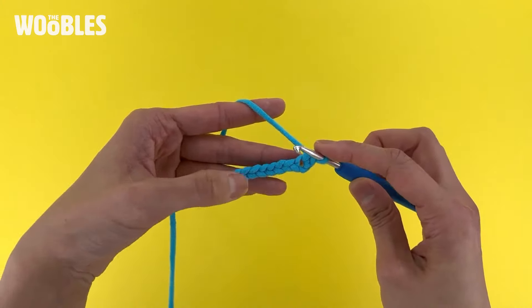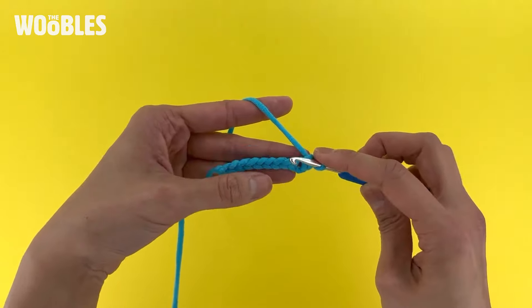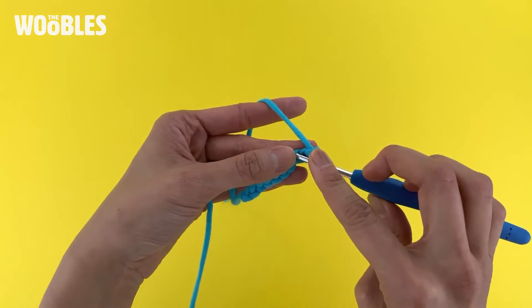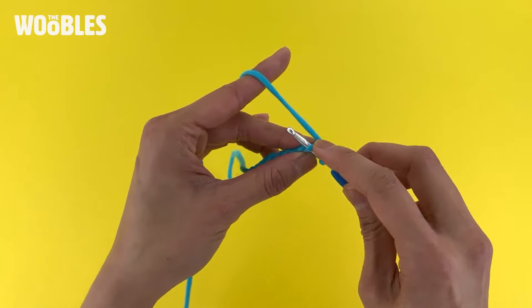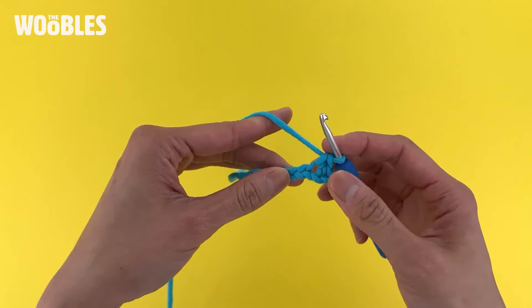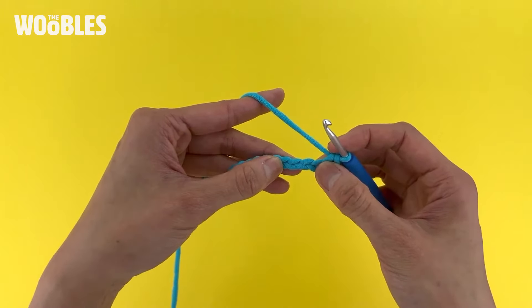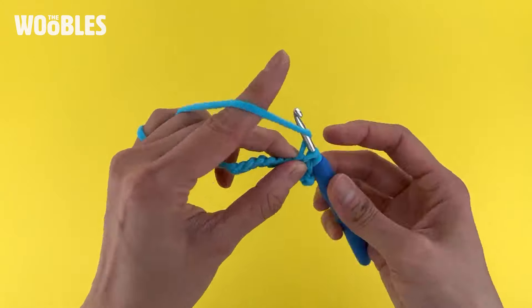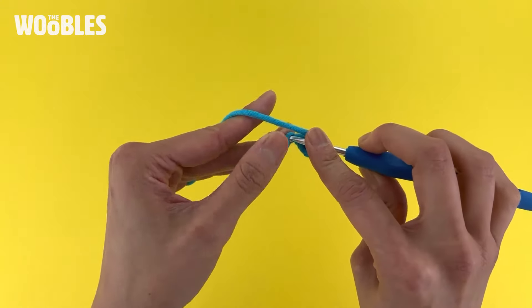For the rest of the stitches in this row, you want to keep on crocheting only under the top loops of the previous stitch. So you're constantly splitting the V of the foundation chain for the row that comes after the foundation chain.